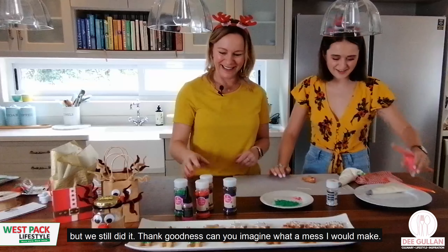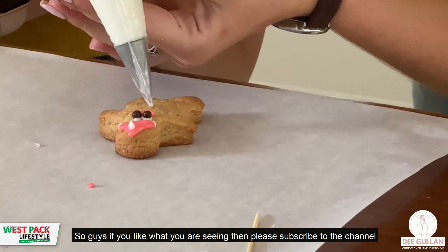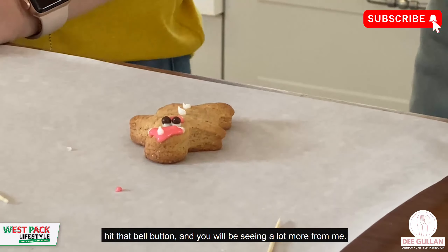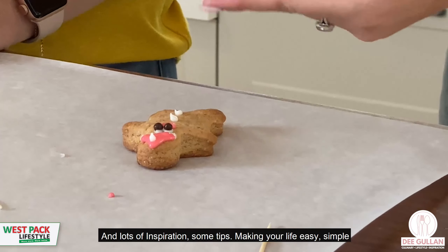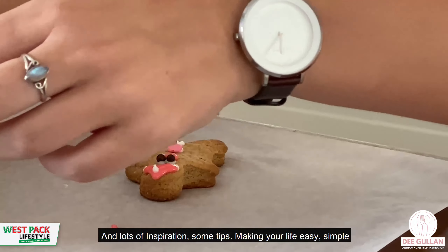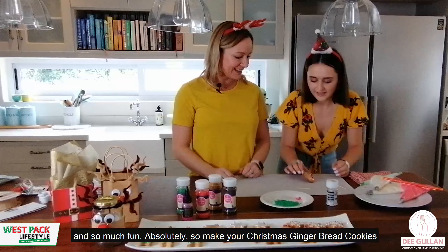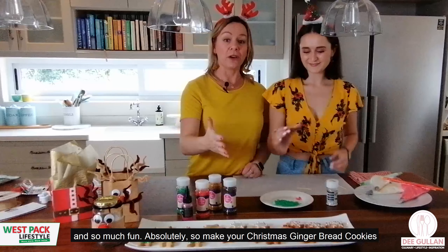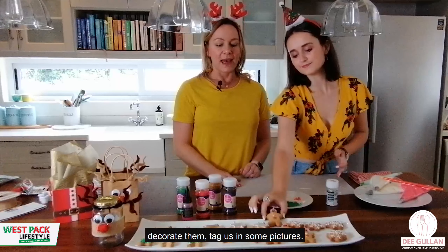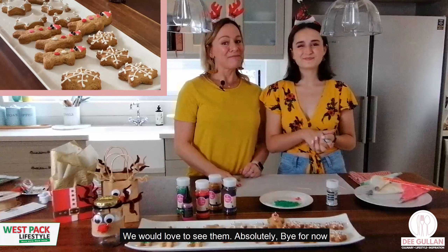If you like what you're seeing, please subscribe to the channel and hit the bell button. You'll be seeing a lot more inspiration, tips, and ideas to make your life easy, simple, and more gorgeous. Make your Christmas gingerbread cookies, decorate them, and tag us in some pictures — we'd love to see them. Bye for now!